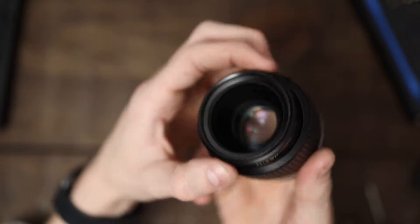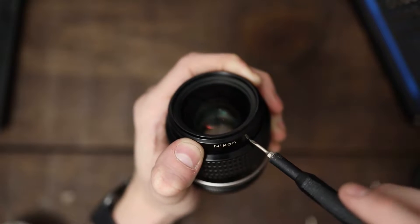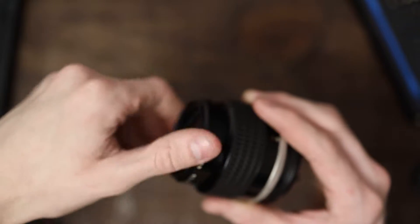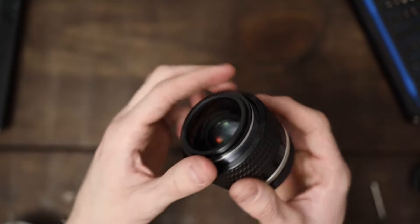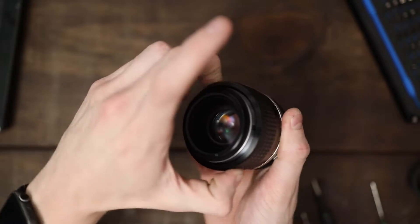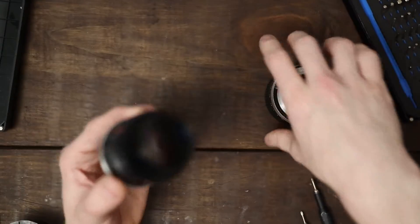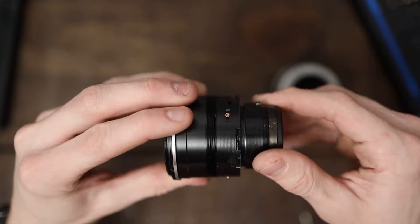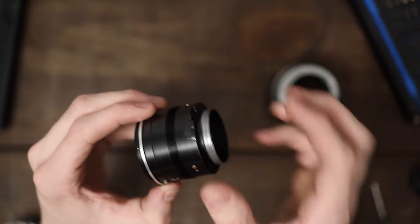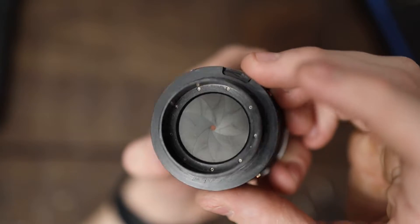Without further ado, let's get started. This lens requires disassembly starting from the front. I've actually already made this intro once before and unfortunately had audio clipping, so I'm redoing it. I'm going to make sure we're at f/1.4 and infinity, slip that out, and set it aside. The rear CRC mechanism is gritty — really bad — so I'm going to regrease that, probably with some light white lithium since the main focus ring is so heavy.